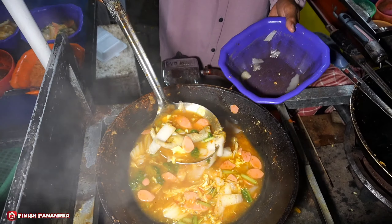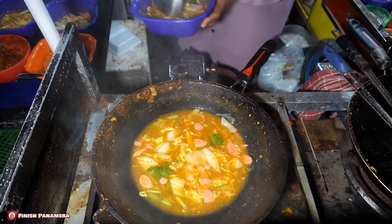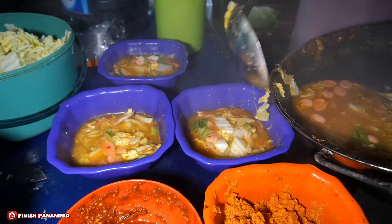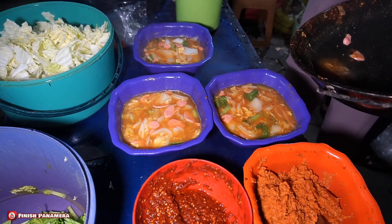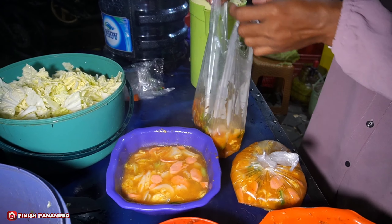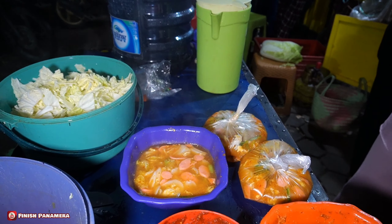Ini yang request berapaan mbak? Ini yang 8 ribu. Oh, yang 8 ribu ya, dapat ceker. Seblak ceker yang 8 ribu. Mantap ya, apalagi habis hujan-hujan kayak gini ya kak. Angat-angat. Ini yang dibungkus ya kak, banyak yang dibungkus ternyata di sini ya.